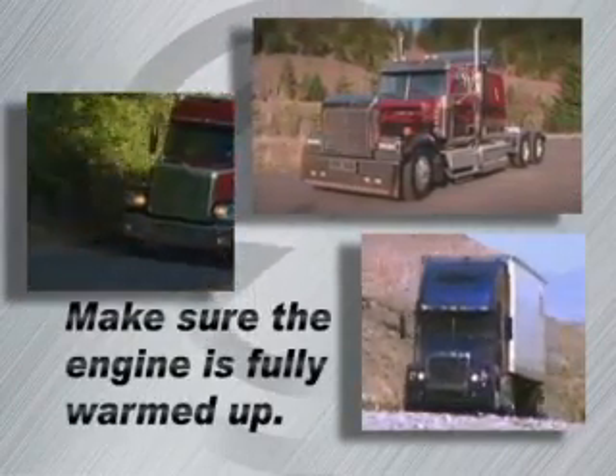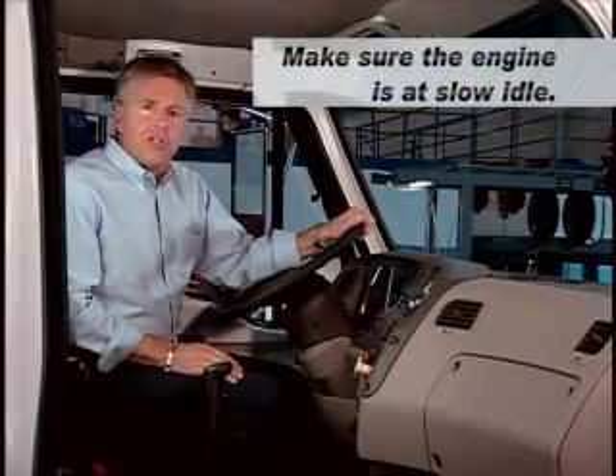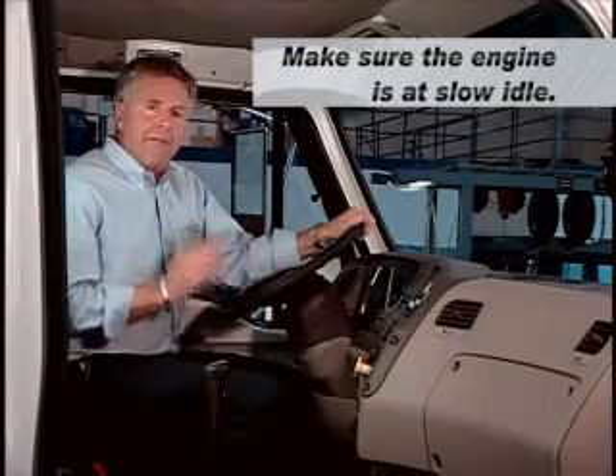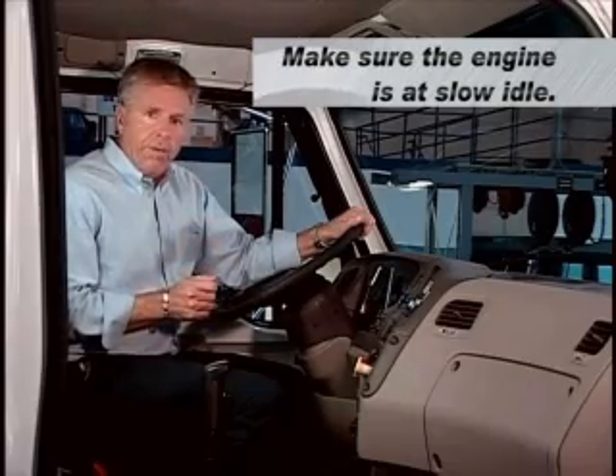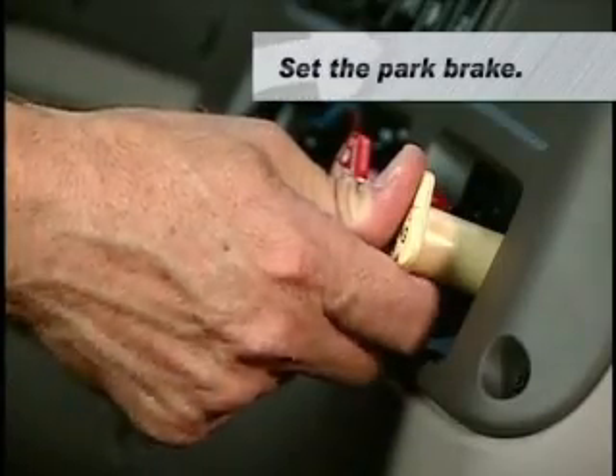Make sure that the engine is fully warmed up. Make sure the engine is at slow idle — it cannot be in fast idle or PTO mode. Put the transmission in neutral. Set the park brake.